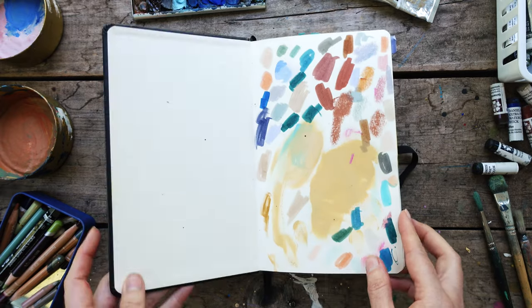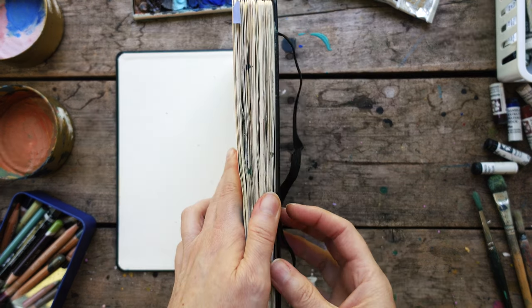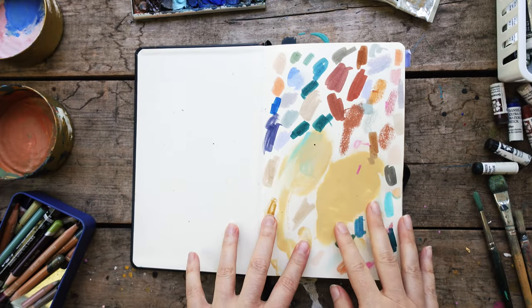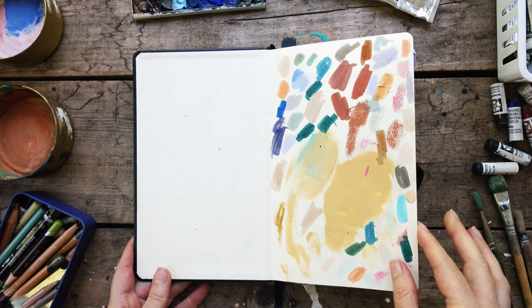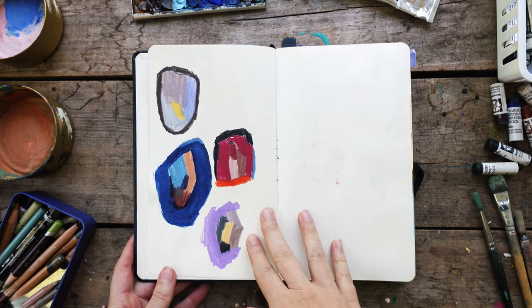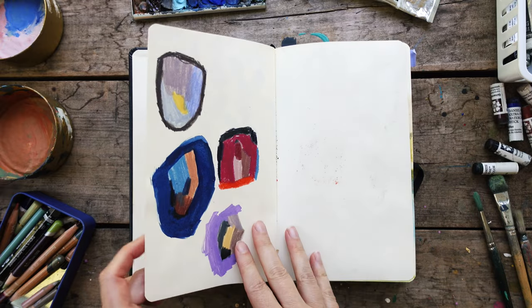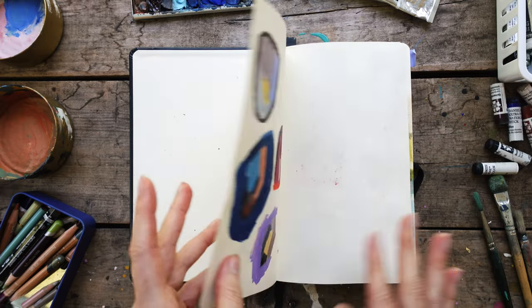I've used all kinds of things. The first page, as usual if you've been here a while, I use the first and usually the last page or two just to test materials or swatch things I might take with me. It's a nice way to start because this very first page is kind of weird the way it lays open, so it's just a nice way to start the sketchbook.